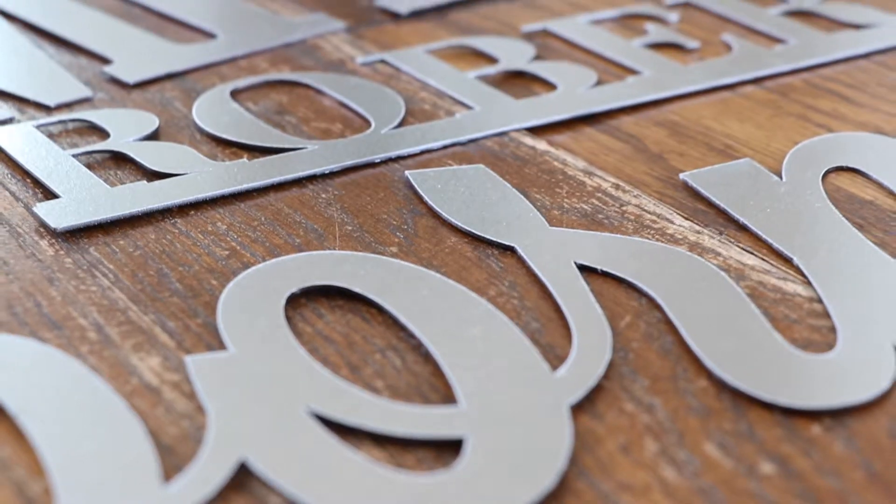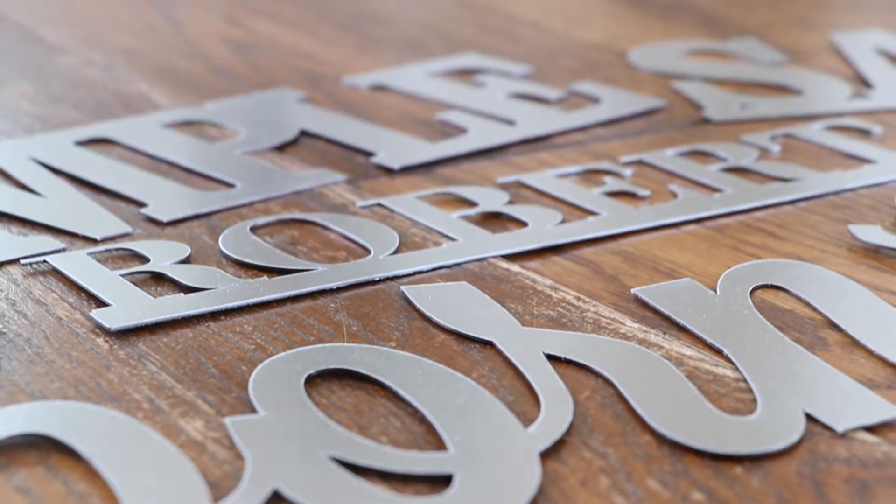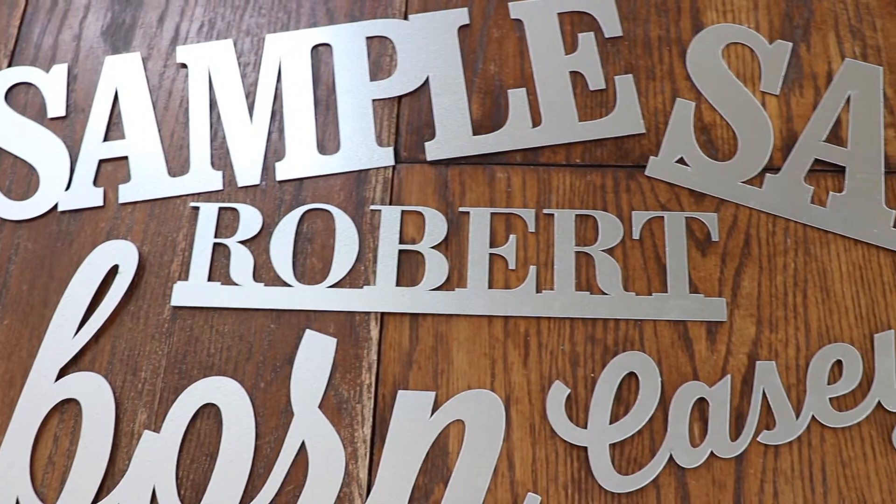Hi, I'm Amy with Craftcuts.com and these are our Connected Metal Letters. This option allows you to choose your favorite font, whether script or not, and have letters connect to one solid piece.